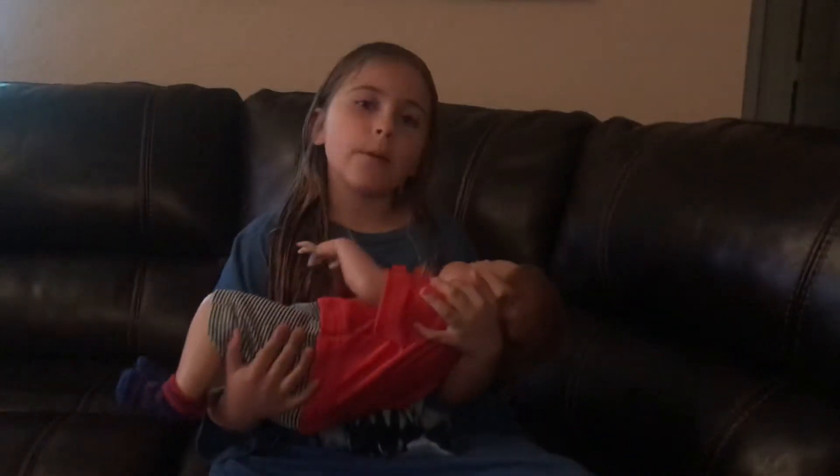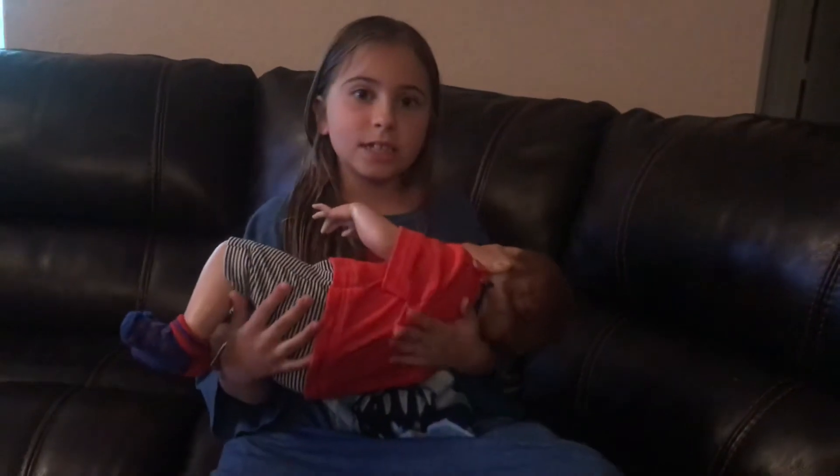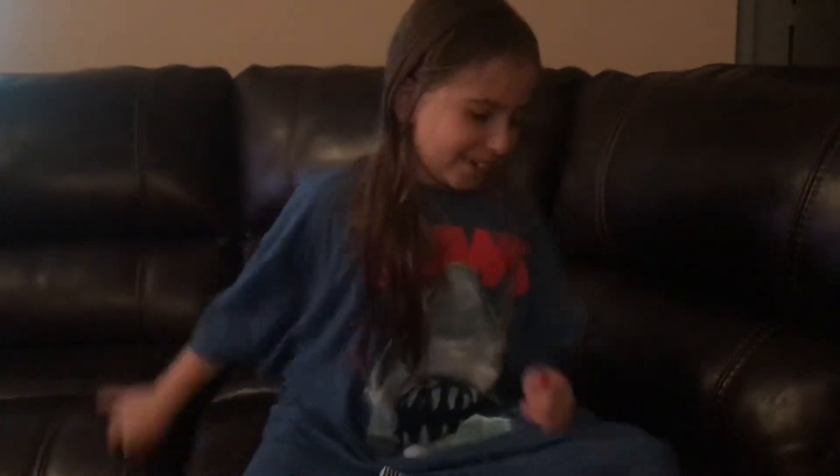Hey guys, welcome to Fun Mass! Today we're going to be doing a little baby Jackson's night routine. First of all, get this video to 200 likes. Now let's get started!